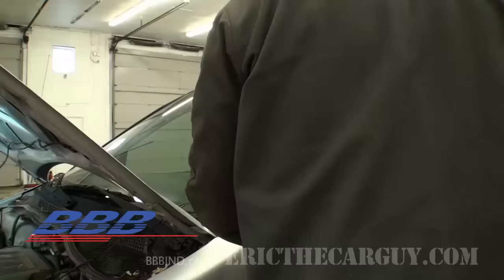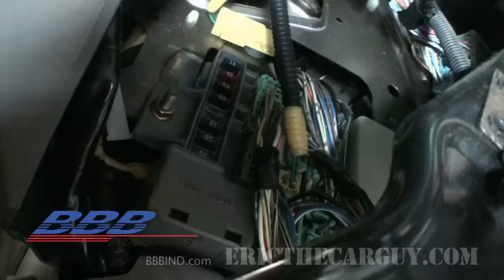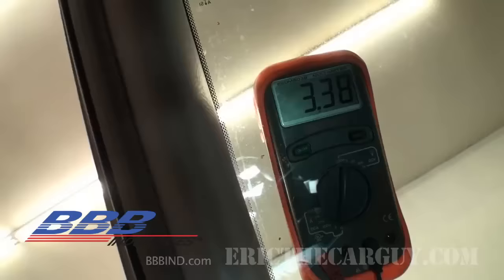I'm going to take my meter and put it up on the windshield so I can see it from inside the vehicle. Luckily the rubber helps it stay. Now that we can view our amps from inside, I'm going to keep pulling fuses until I see a significant drop in amps indicating I've found the affected circuit. It's the same process as before — keep pulling fuses one at a time until you find one that has an effect.